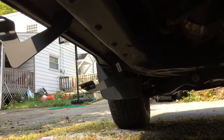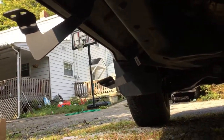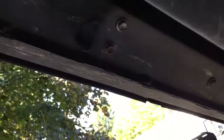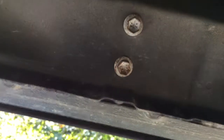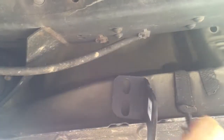Almost done with the bracket install on this side. From the front tire: first bracket, second bracket — skip that set of bolts and come to the last set right here. Take those out for the driver rear mount. That's all three brackets on the driver side.